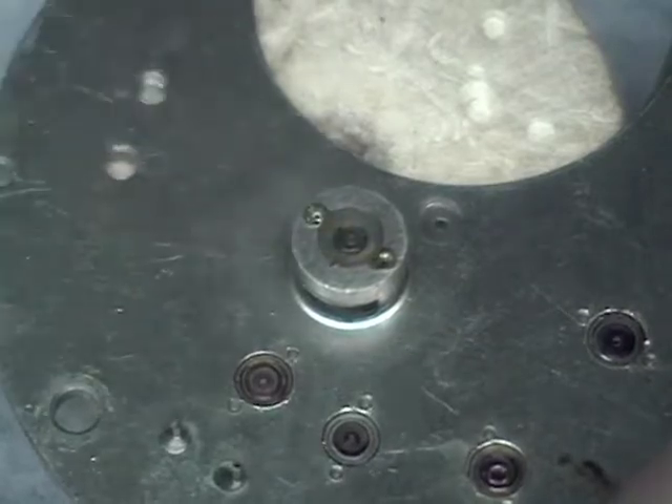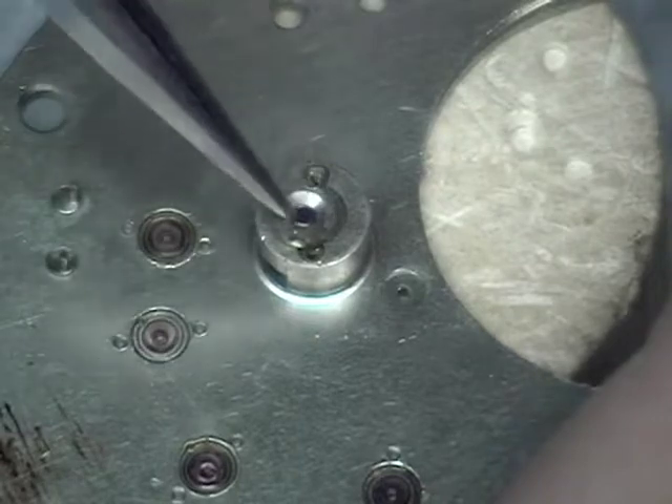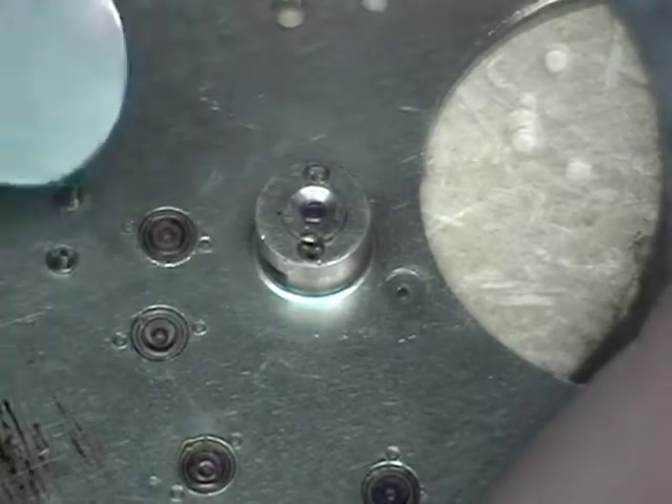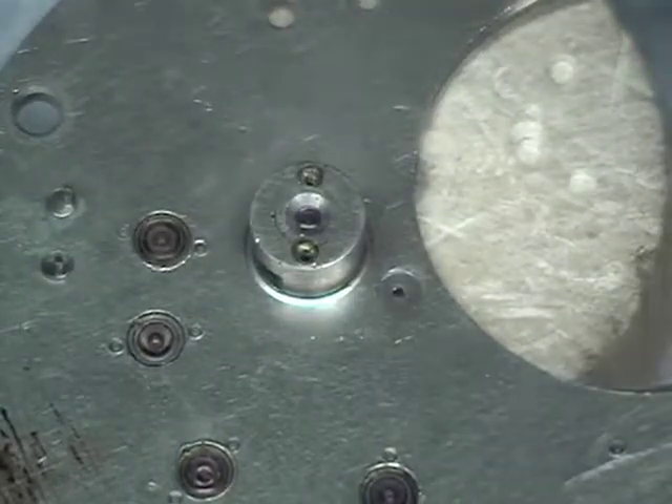Now repeat the process to install the plate jewels. Insert the hole jewel first, followed by the cap jewel, aligning the notches for the screws. Press into place with your tweezers and reinstall the two screws.